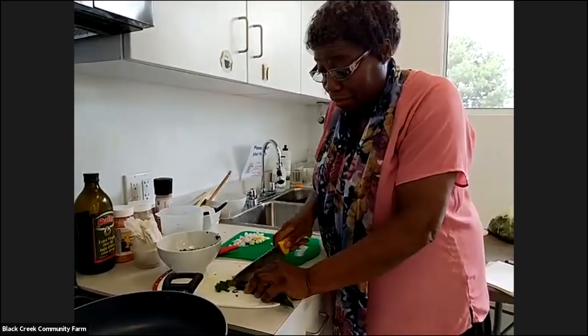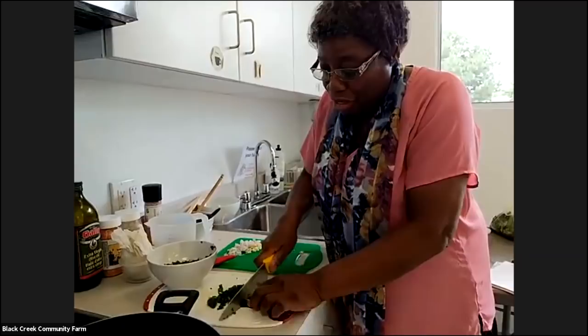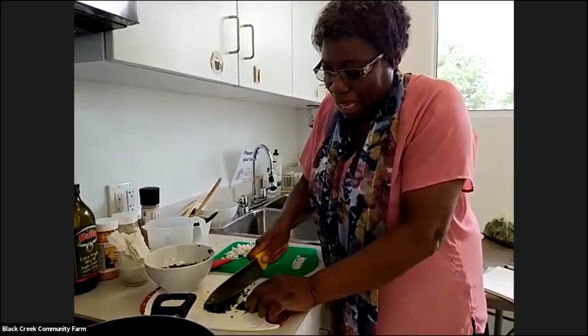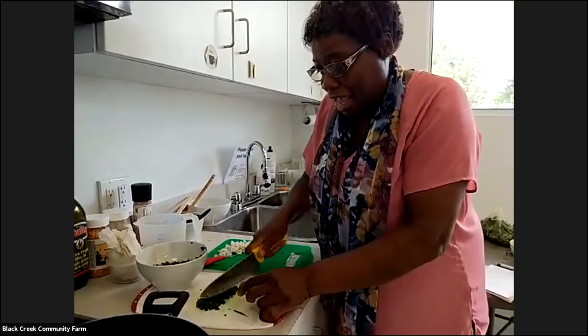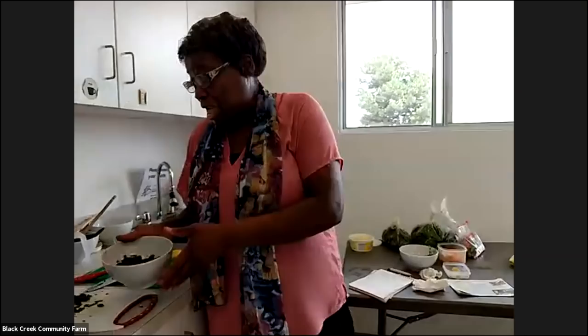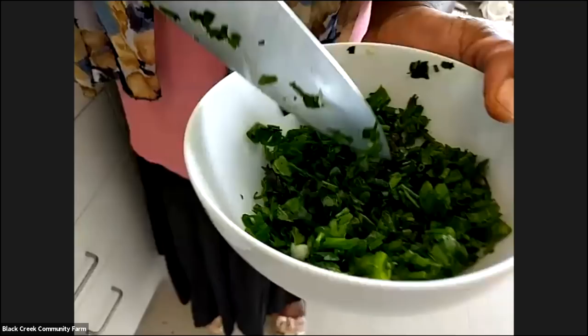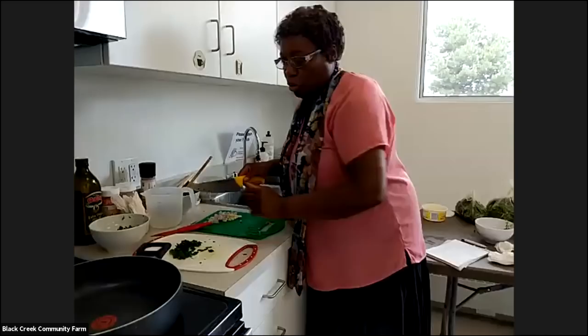I dry all these herbs in the summer. If you come to my house in summer you will see a lot of things drying on my dining table, because the wind on the balcony would blow it away. So we have garlic chives, onion chives, scallion, and basil. This year I have three different types of basil — everything coming fresh from my garden, harvested yesterday evening. Purple basil, lemon basil, and the regular green basil. I also use onion and thyme.